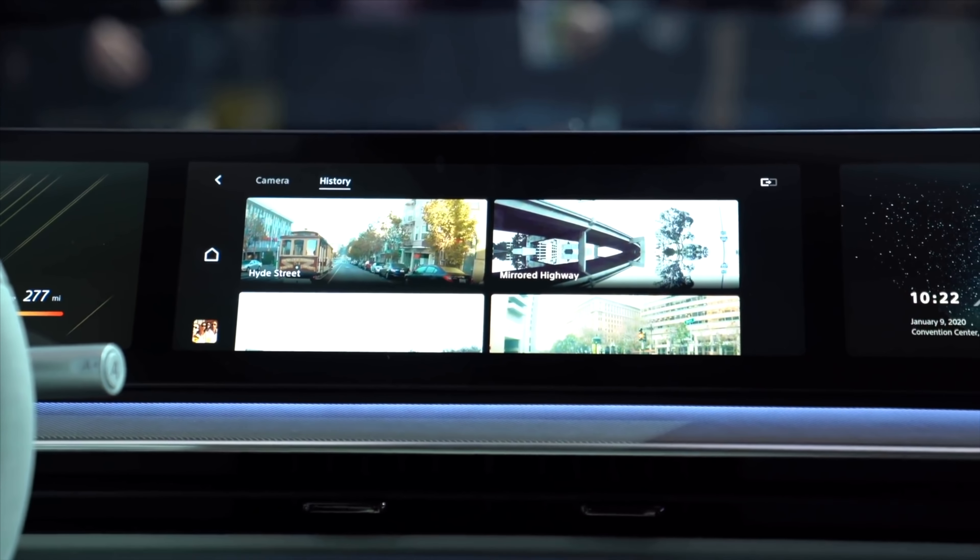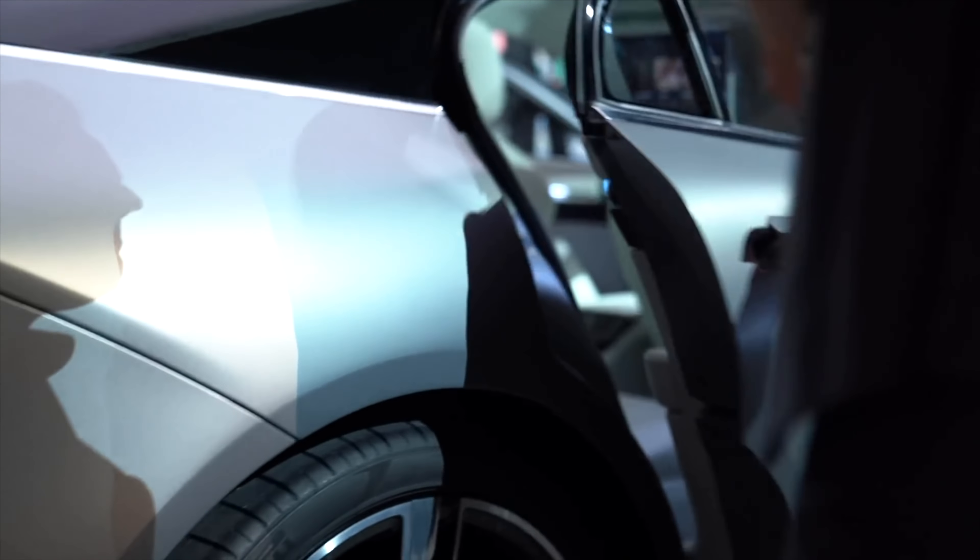We actually tested it at CES — it was the Sony car, a concept car that had 360 Reality Audio in it, and it was awesome. It was such a crazy immersive experience. So while I listen to some music, let me tell you about some of the top features of these headphones.